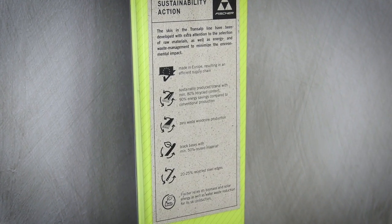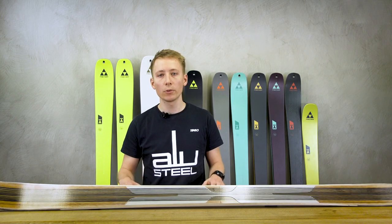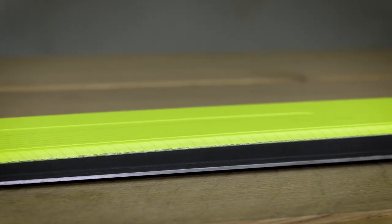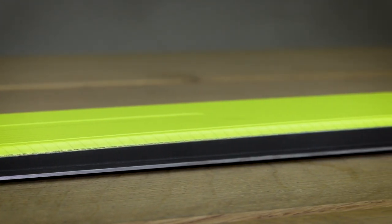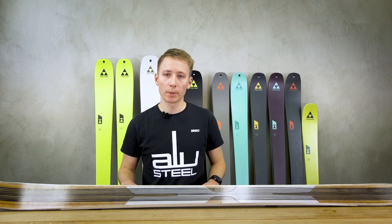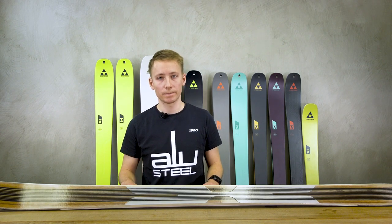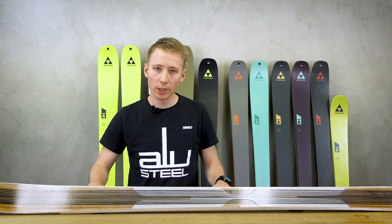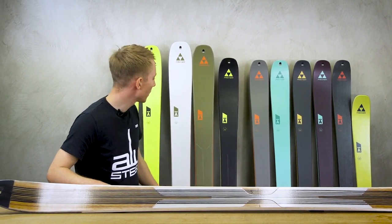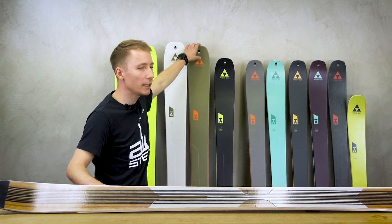To also do our part in terms of sustainability, our new Transalp skis were produced with recycled and reusable materials. We also use thicker steel edges and thicker ski bases to make our products as durable as possible. All our sustainability information can be found on every ski on our eco sticker.